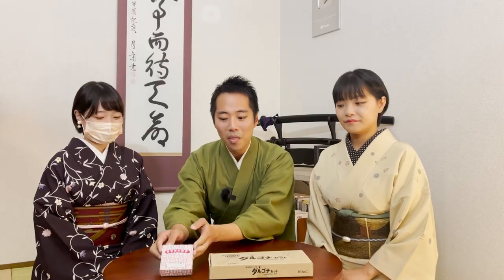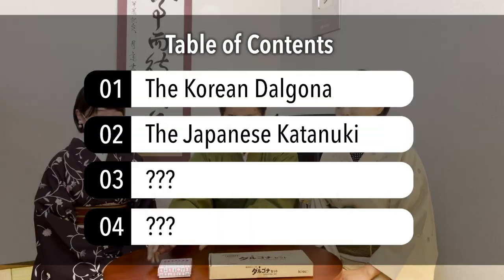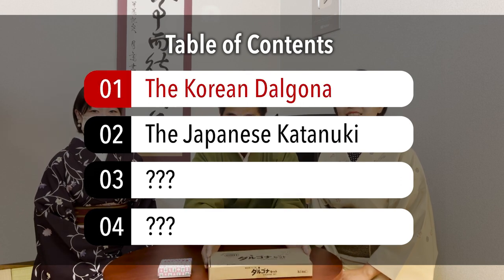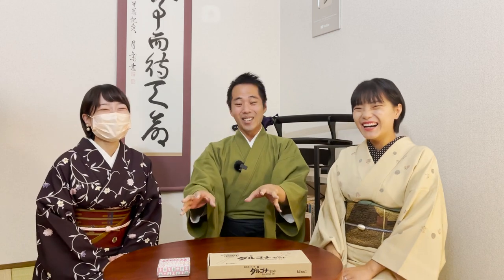We actually bought this Dalgona set where you can make the Korean version of the honeycomb challenge as seen in Squid Game. And we also bought this Katanuki Gashi - this is the Japanese version. So today we're going to be making the Dalgona and playing with the Katanuki too, and we want to compare how they're different - which one is more difficult.